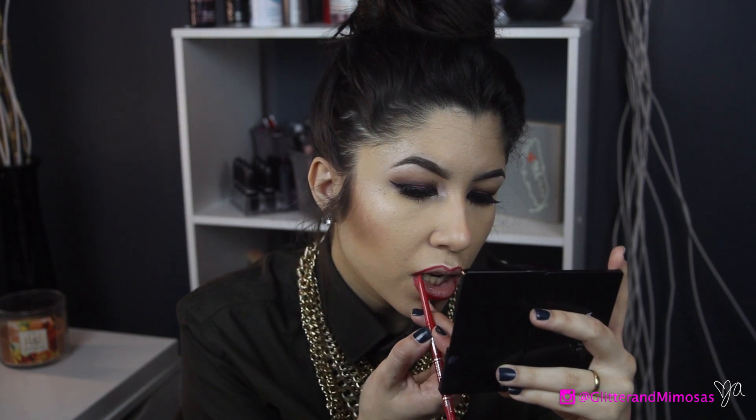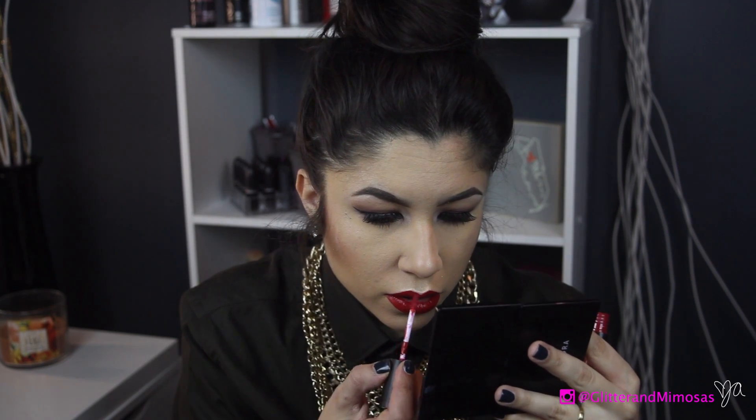I'm lining my lips with a Jordana red lip liner — I'll link it down below because I don't remember the exact name. Then I'm using a liquid lipstick, which is the Allegro liquid lipstick in the color Frisky — probably my favorite red. It's got that blue undertone which I absolutely love. If you don't like liquid lipsticks you can use a regular lipstick; if you don't like bright reds you can go darker, do a dark plum which would look really nice, or even a very pale mauve-y color which would look awesome as well.